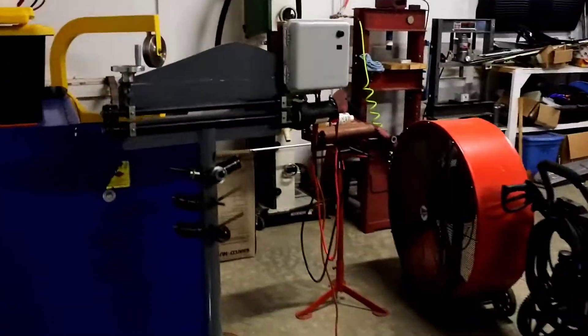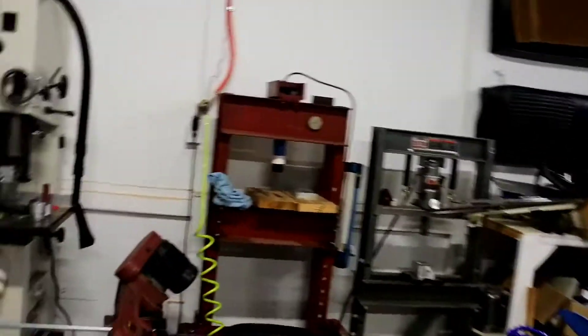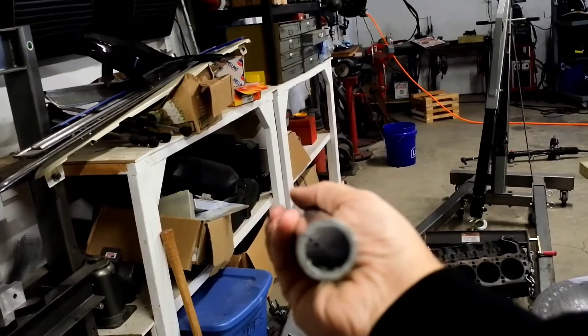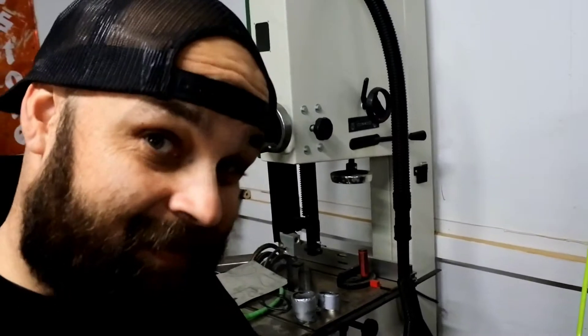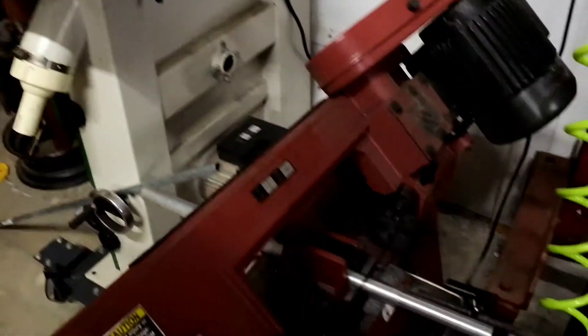Follow along if you will. First step, we're going to go over to the bandsaw — can you see it tucked back there in amongst my stuff? What we're going to do is cut this off. This is some aluminum tubing that I picked up, it's like one inch, 120 wall. What I did was I turned this OD so it fits into where the wrist pin goes in the piston. Anyway, I'm going to cut it off — I made a mark right there — and that's going to be the main holding portion for the piston. By the way, this bandsaw is probably the most used tool in the shop.